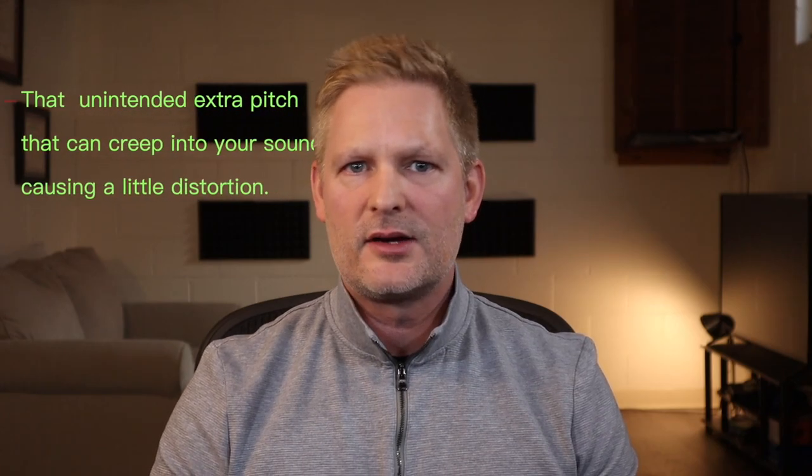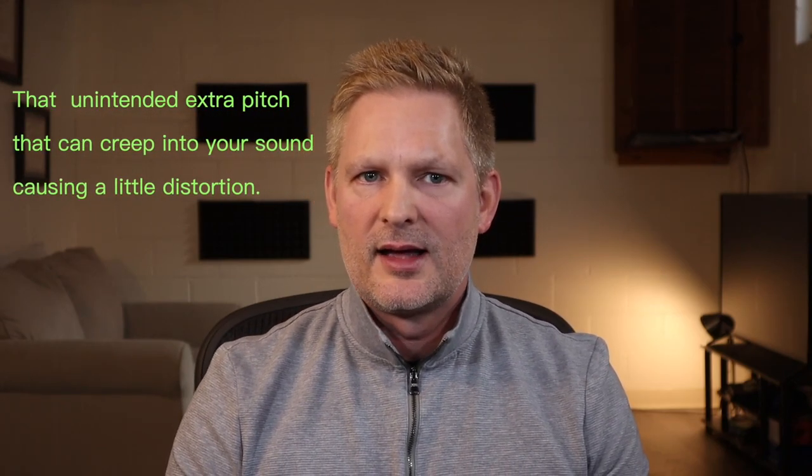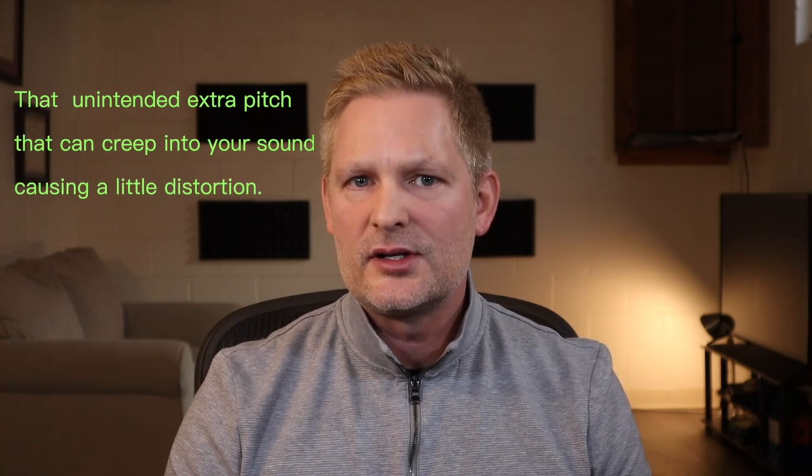Hi everyone. Welcome to my channel. Today I want to give you some tips and tricks on how to deal with that annoying double buzz. A double buzz is just that unintended extra pitch that can creep into your sound causing a little distortion. Stick around to the end and I'll show you a couple of exercises that help me fix the double buzz every time.